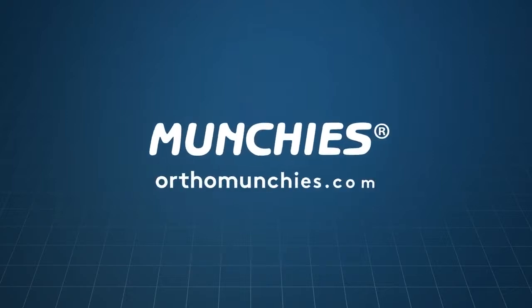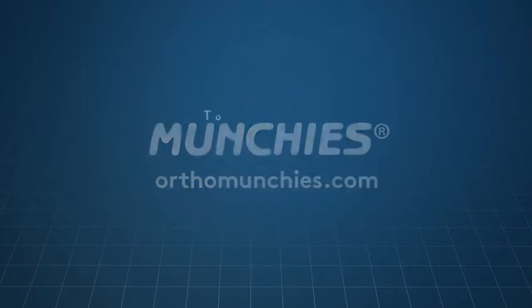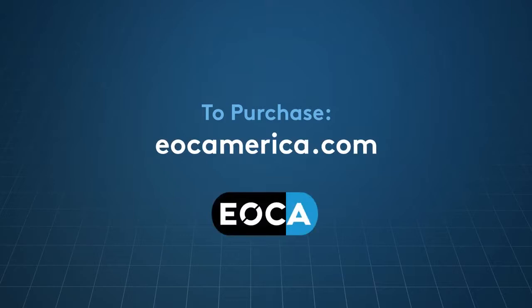To learn more about Munchies, go to orthomunchies.com. To purchase Munchies, go to eOakAmerica.com.